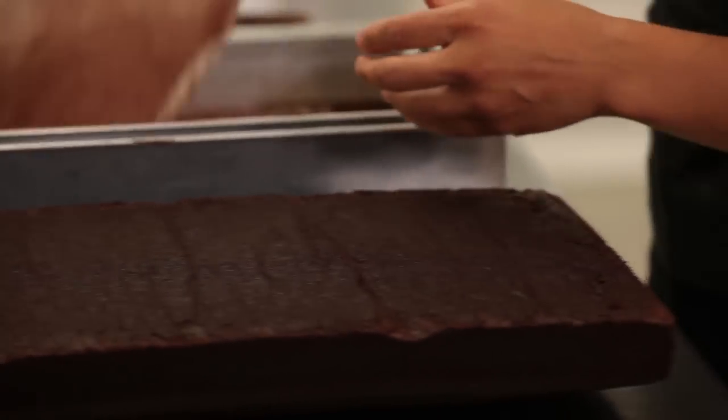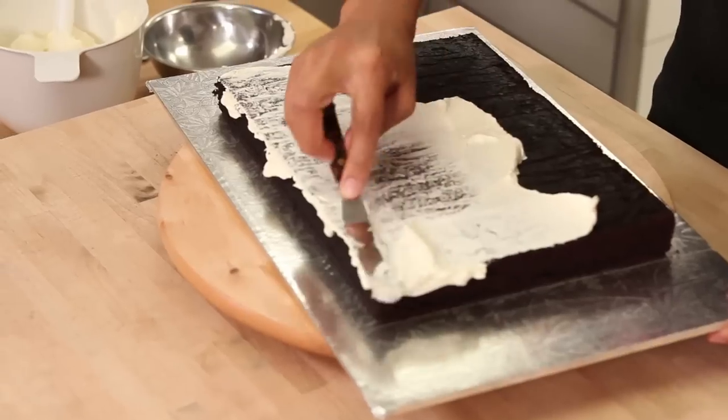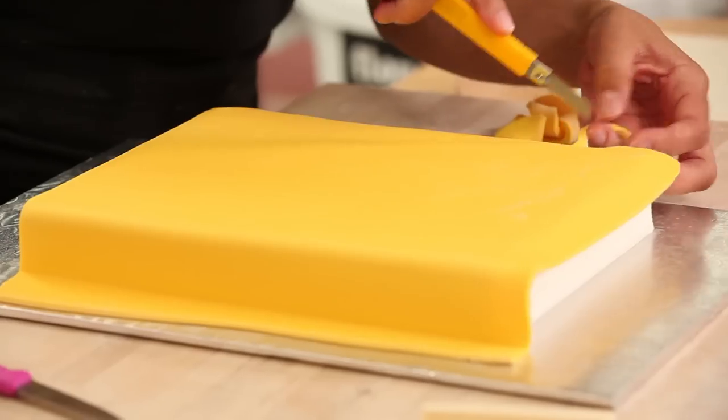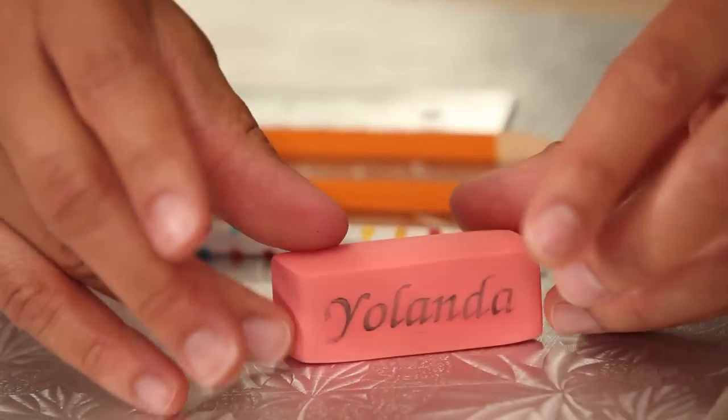To make this book cake, I baked two of my favorite chocolate cakes, I made Italian meringue buttercream, I used colored fondant, and I even made some special back-to-school accessories. We're going to get started — time to take notes.